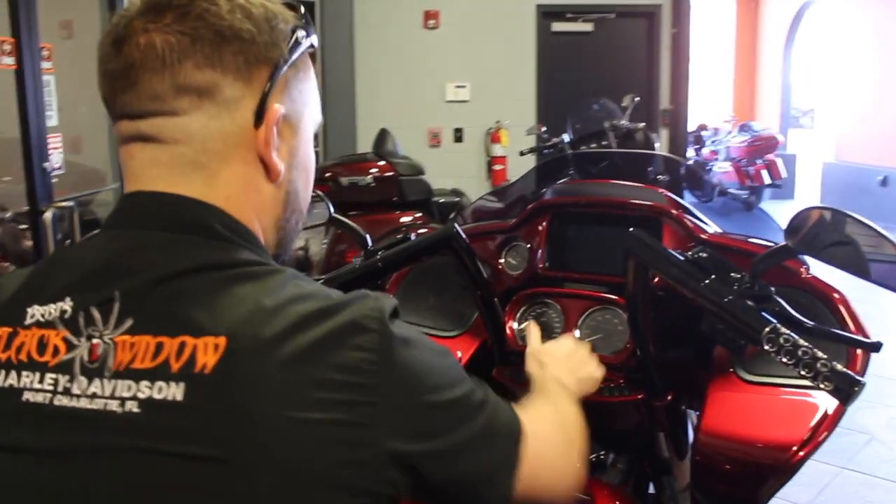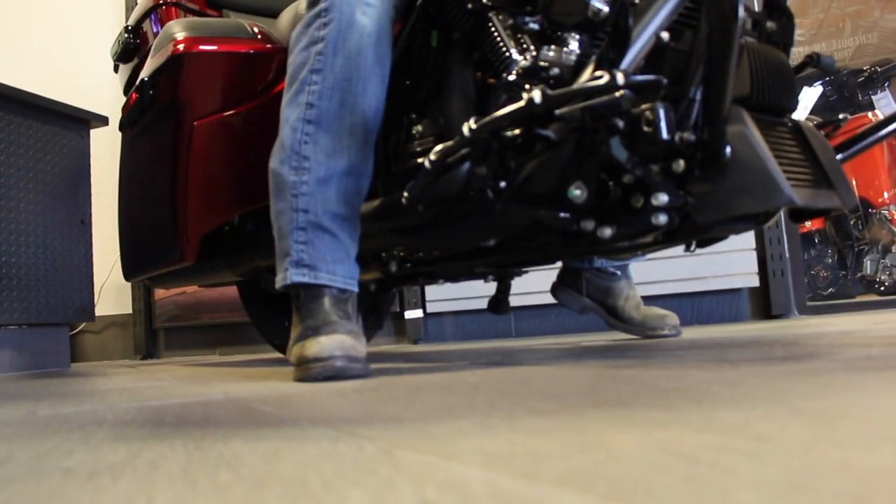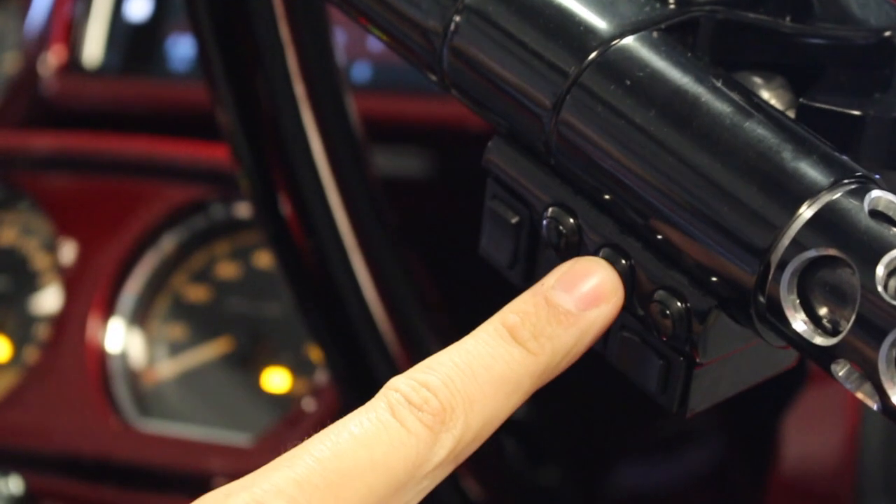So the ignition is still the same, so I got to lift it up. So that's the ignition switch, and then this is my starter, I think.